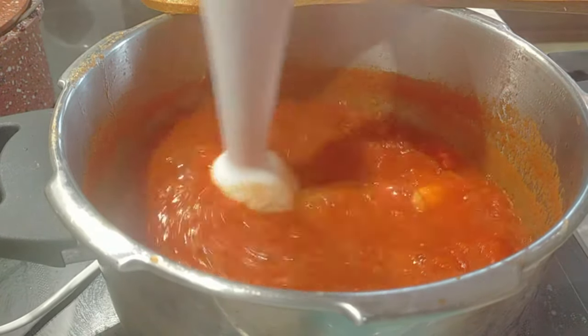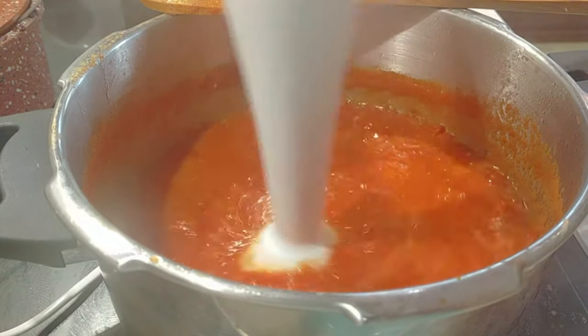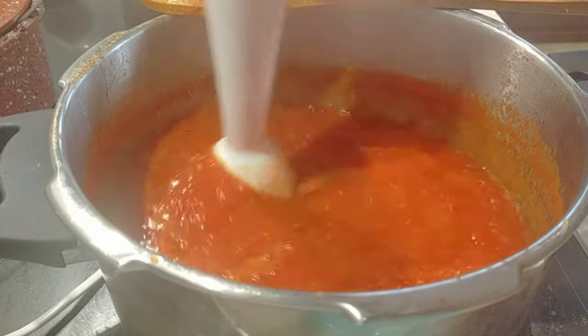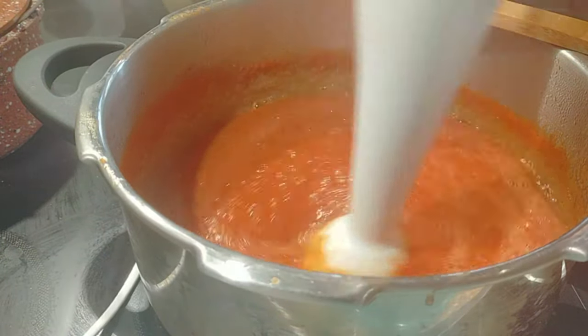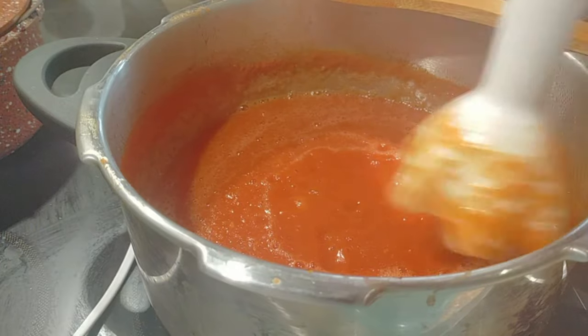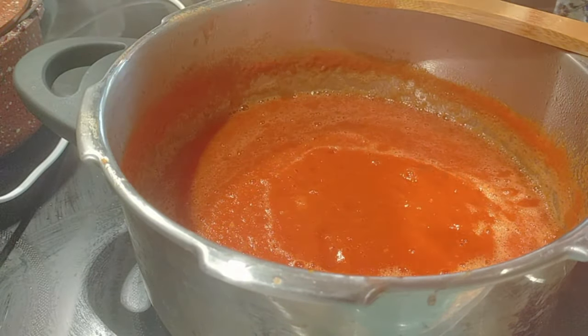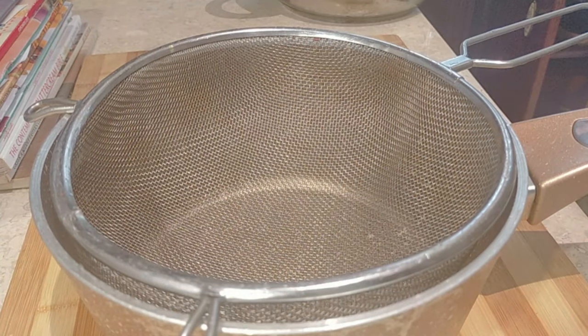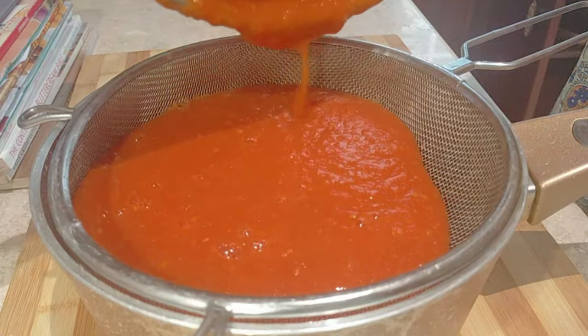Now I'm going to blend it. You can put it in a big blender, but since I didn't have too much I just used a hand blender. If you used the skin you may need to put it in a bigger blender or a food processor.